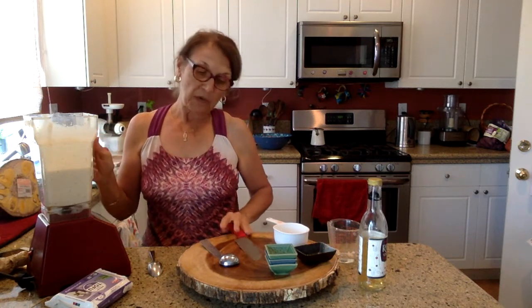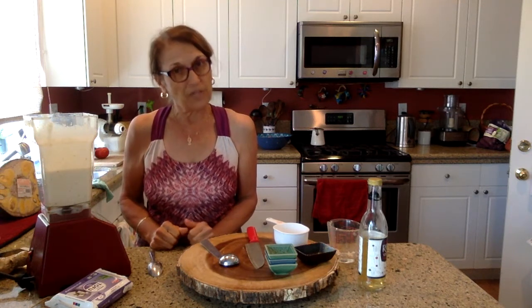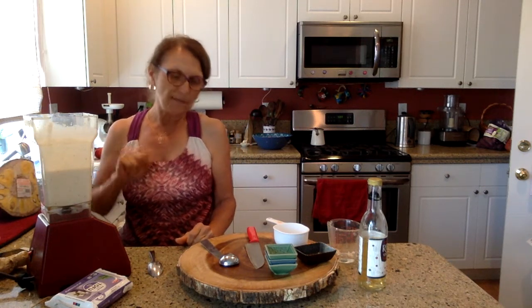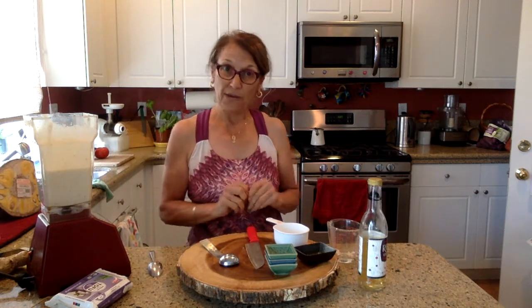Ginger miso dressing! I'm going to put it on my salad tonight. Thank you for watching — if you have any questions please let me know. I'm also looking forward to working with the fresh jackfruit I picked up today. Bye bye!